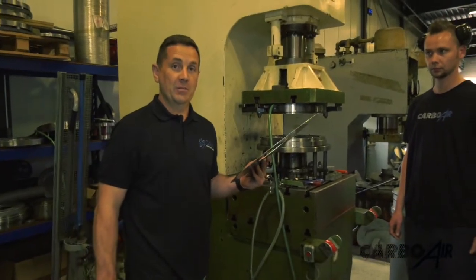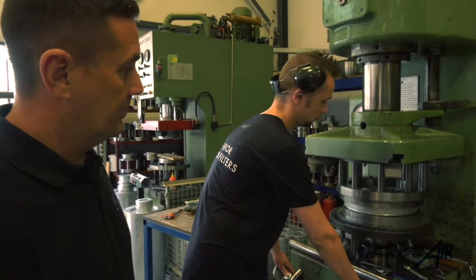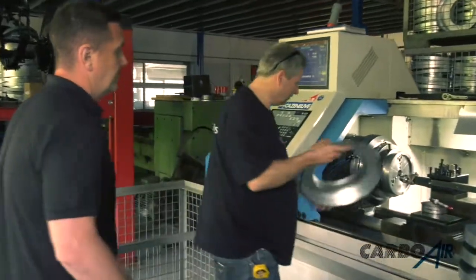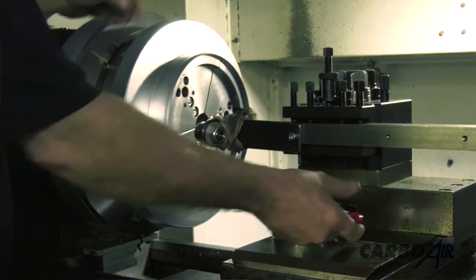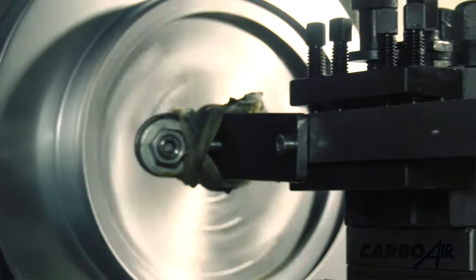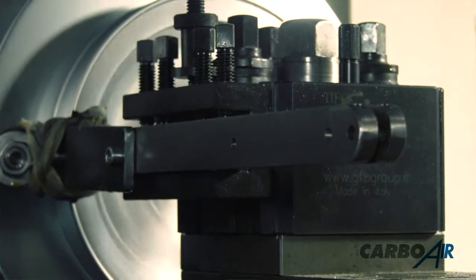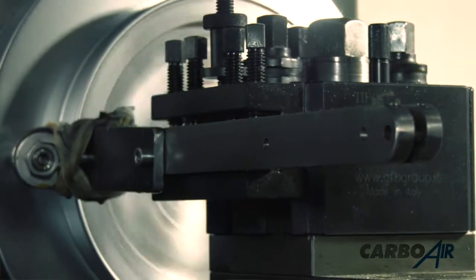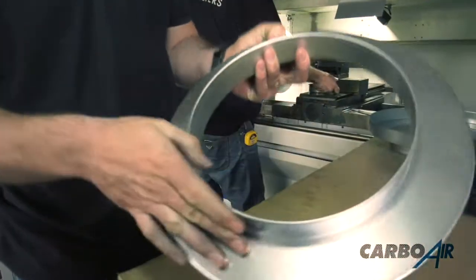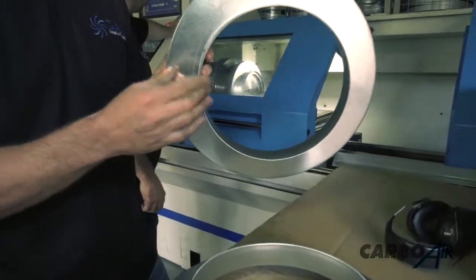We've already got the base — now we make the top flange. This machine puts the lip on the flange. Now we've got to get rid of this sharp edge. All these machines are completely calibrated. This machine takes the edge from the flange and rolls it over so we don't get any sharp edges, and the fan will bolt directly onto the filter. Now we have a completely rolled edge — it's not sharp anymore, compared to this unfinished edge. A lot of Chinese carbon filters use this kind of edge — really sharp, really nasty.